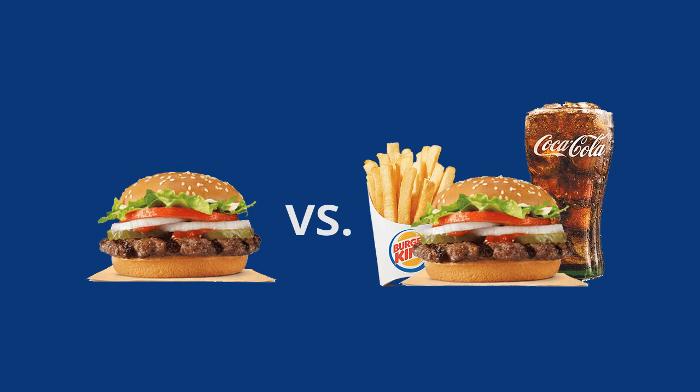The problem with that is that when you go to run a P-mix report — a product mix report — to find out how much of each item you're selling, you have to look in a lot of different places to get the data that you want.